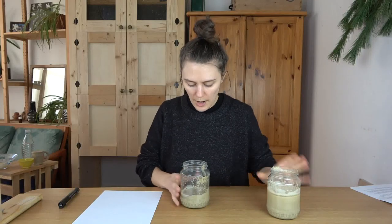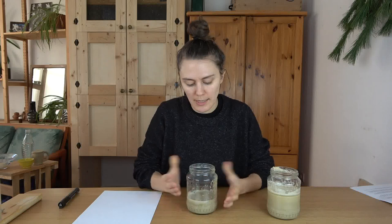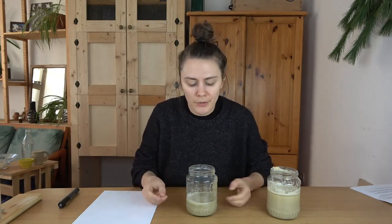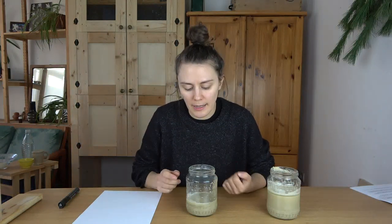Now you have a few options for what to do with the remaining part. If this is purely clay, you can actually just use it right away. You can recycle it into slip — it basically is slip right now. So you can use it for attaching two pieces of clay together, slip trailing, or whatever you use slip for. Or you can actually just recycle it back into clay. I've already done a video on how to take this and turn it back into clay, so I'll link that down below.